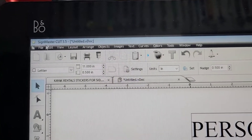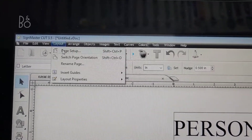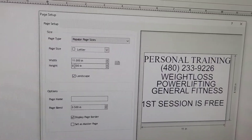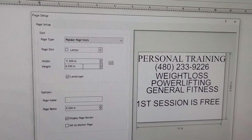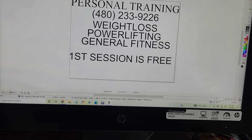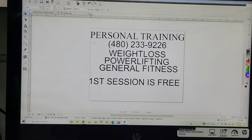In that section, go to layout, then page setup, and you can change the width and the length of the actual page itself. I don't recommend doing that, because it helps to be able to see your actual project.